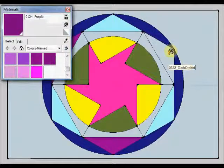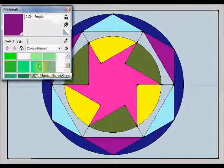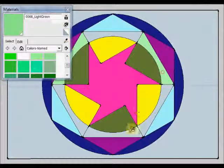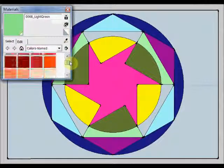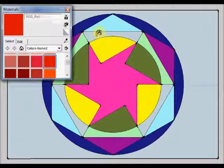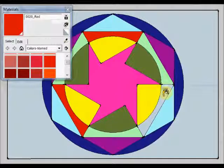And now, for instance, this light green — here, here, and here. And finally, I am going to choose this tone of red, which is going to be used in these three areas.